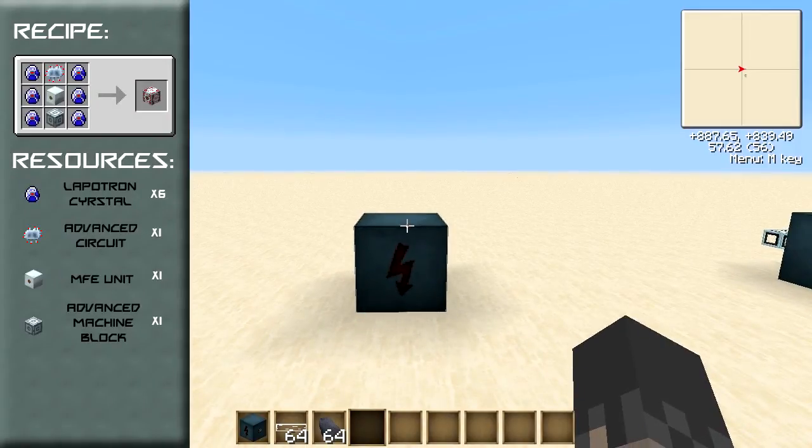The MFSU is an EU storage block which stores up to 10 million EU and accepts and outputs at a rate of 512 EU per tick. This means that this is a high voltage machine, and if you wanted to use it with low voltage or medium voltage machines you would need to use a low voltage transformer or a medium voltage transformer.